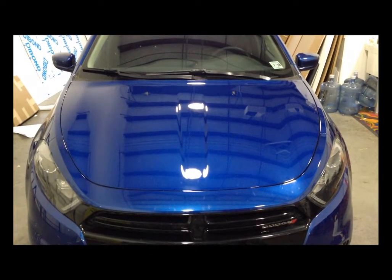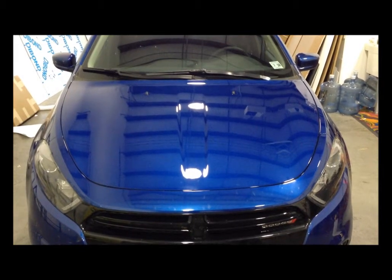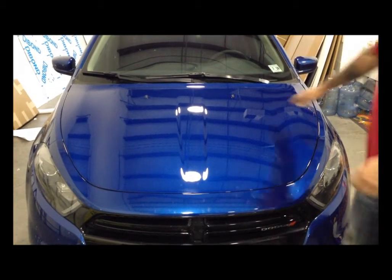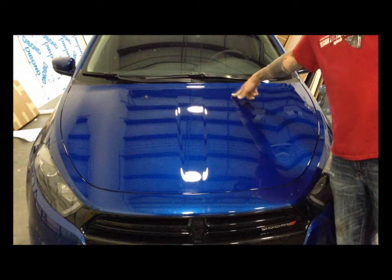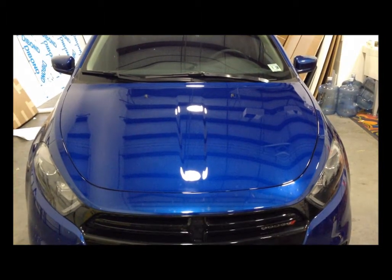First you want to start by identifying if you have anything to remove on your hood. Some vehicles have windshield washers — these are going to need to be removed to properly install your wrap. First, pop your hood.